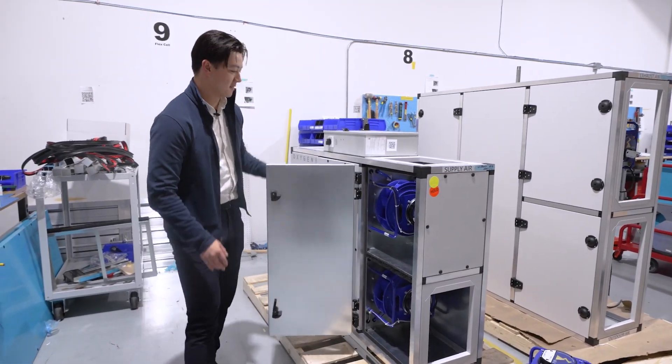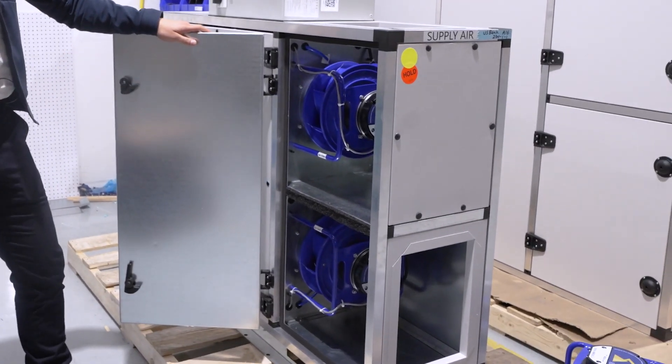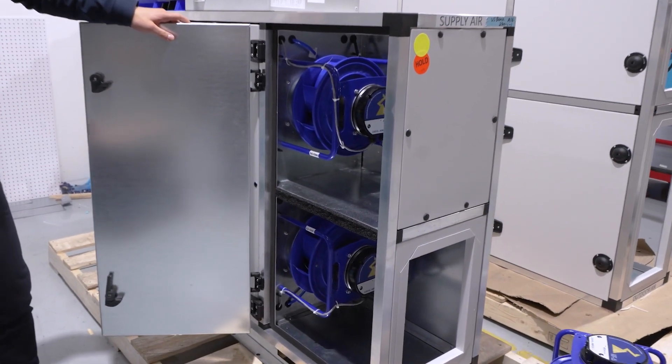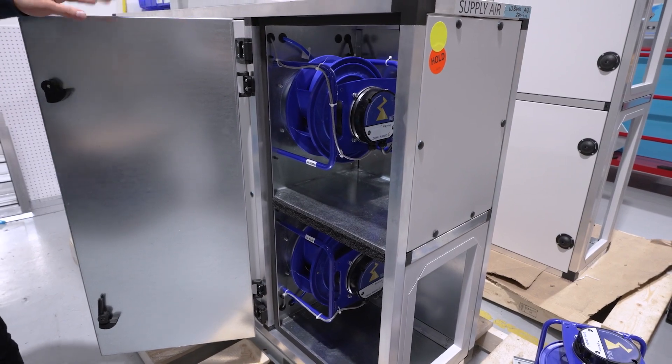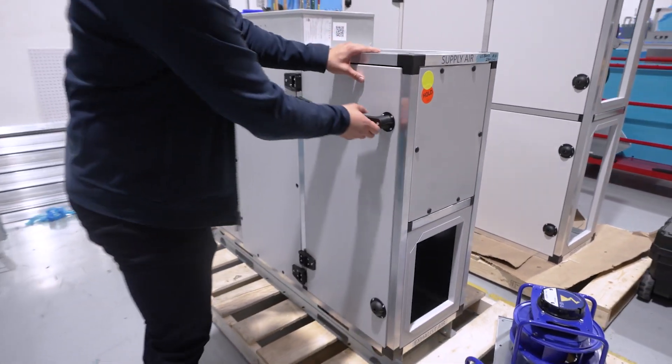First, we'll start off with our fans. These are electrically commutated motors, or ECM fans, direct drive — they are very efficient. They have no moving parts, so they have very quiet operation and also a longer lifespan.